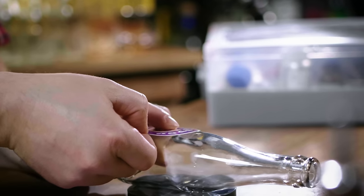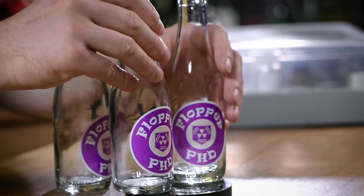It's time to make PhD Flopper, otherwise known as Dr. Flopper — this is a riff on Dr. Pepper. PhD Flopper is a Perk-a-Cola that makes you explode when you dive to the ground, which is good for you but bad for the people around you.